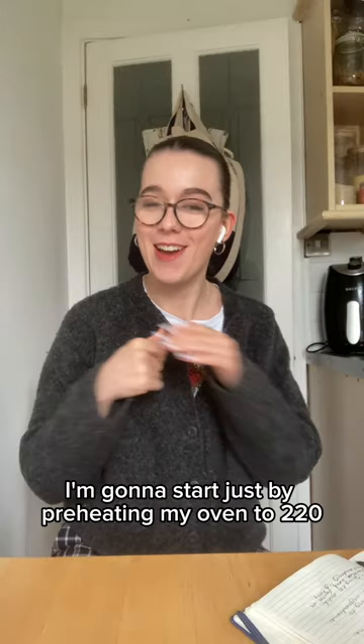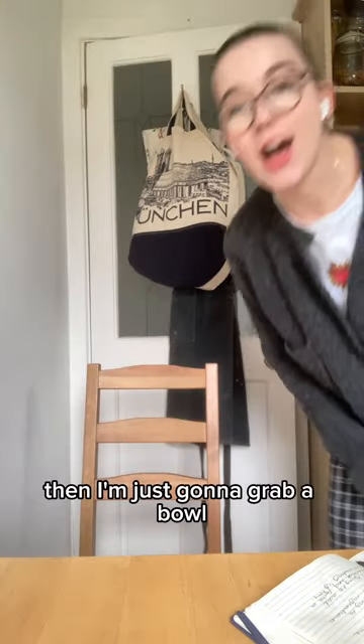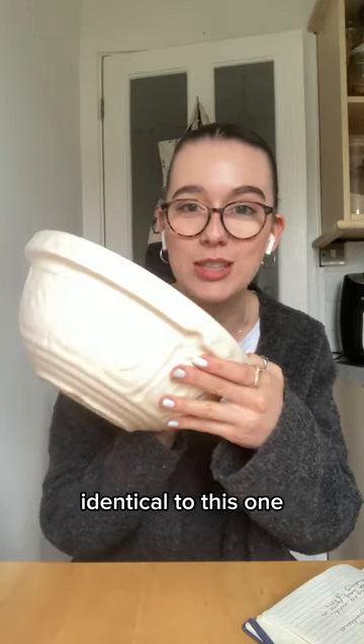Let's get started. I'm going to start by preheating my oven to 220, then grab a bowl and I'll be right back. I think that basically everyone on the planet owns a bowl that looks pretty much identical to this one.